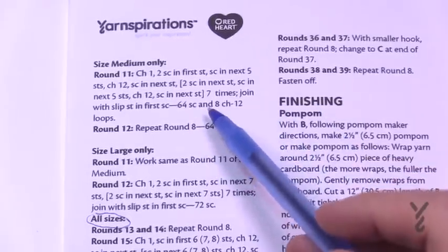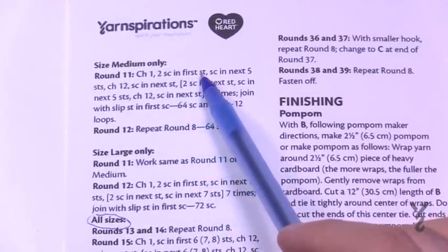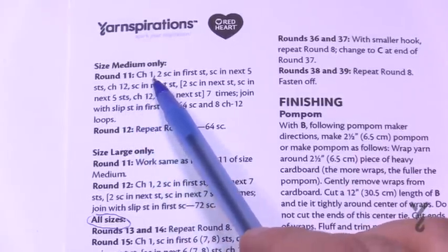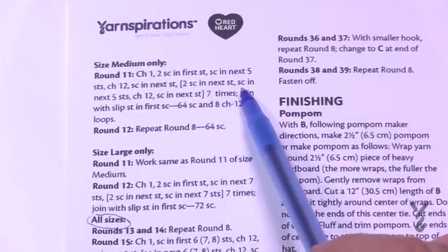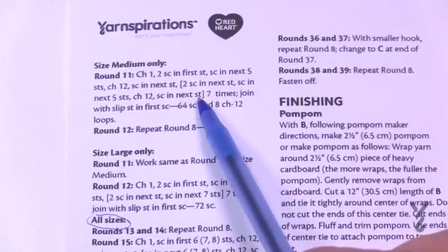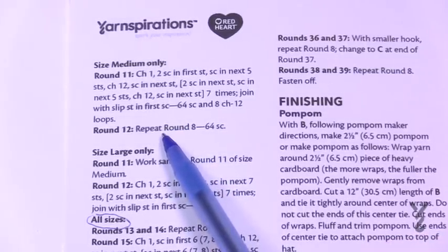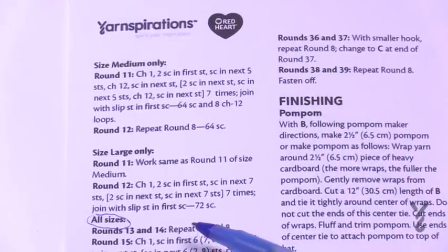The medium size has a growth round. In round 11 for medium: chain one, two single crochets in the first stitch, one single crochet in the next five, then chain 12, single crochet in the next — repeat all the way around, then slip stitch. Round 12 for medium is the same as round eight — chain one, one single crochet in each — then you'll progress to round 13.